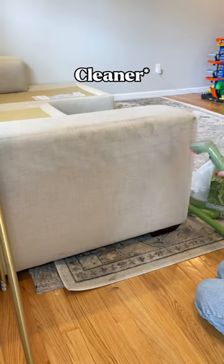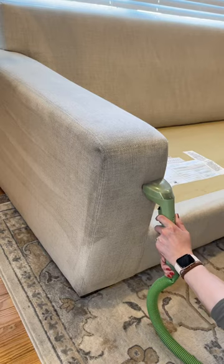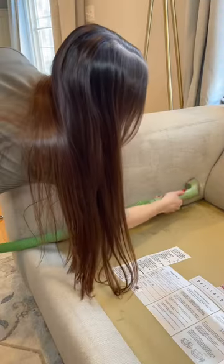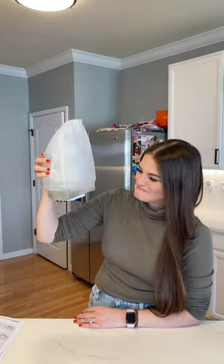The way this works is that you spray water all over your couch, then you take the little bristles and just kind of massage it in and give it a good scrub. Then you push down super hard and it's gonna collect all that water — and look how nasty!